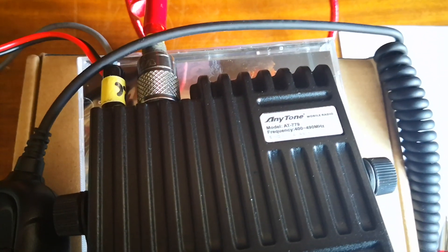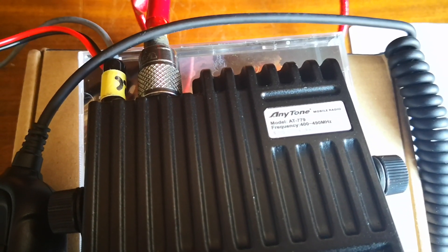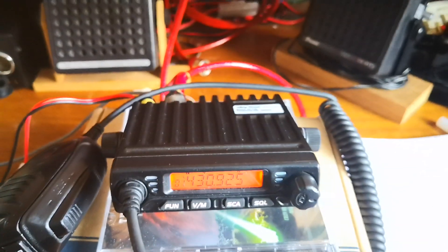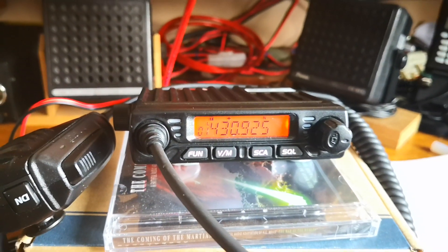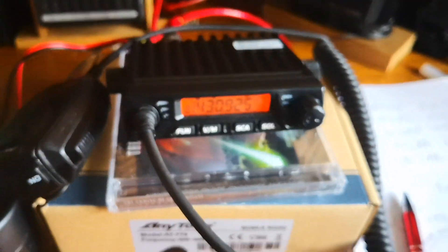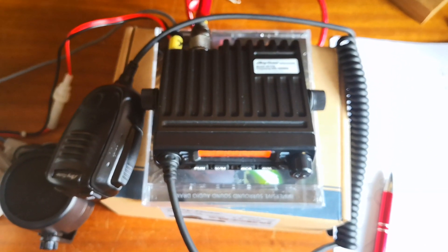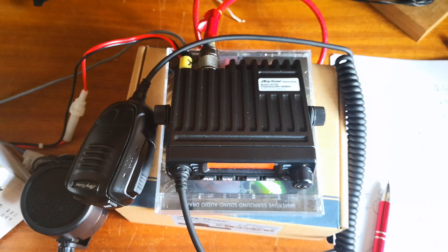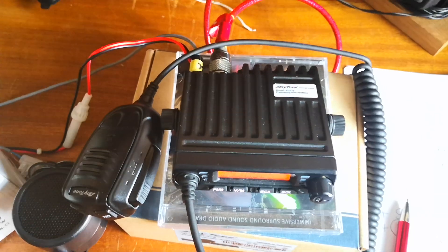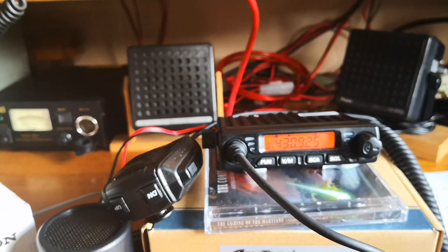That's the label on top of the unit — the UHF version. There is a VHF version; I don't think Martin Lynch is supplying it, they've not been stocking it anymore, but you can still get the VHF version from China. If you look at the footprint of this thing, it's sat on top of a CD case, so you can see from that it actually sits inside the footprint of a CD case — it really is very, very small.